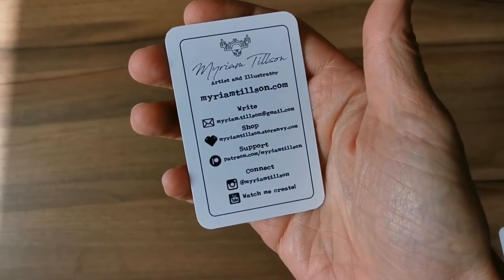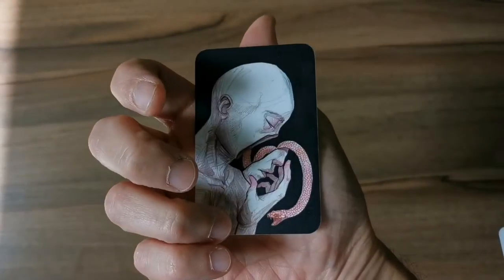I wanted to mention that I did an art exchange with an awesome artist — her name is Miriam Tilson. You can check her out, she has a YouTube channel and I'll put the links below. She sent me lots of prints and stickers.